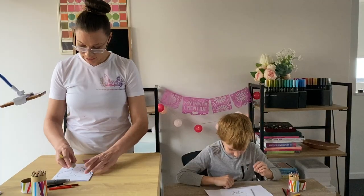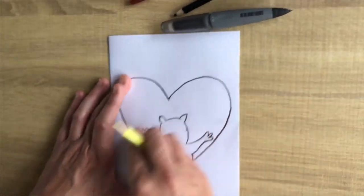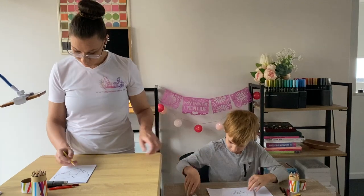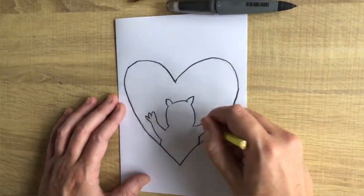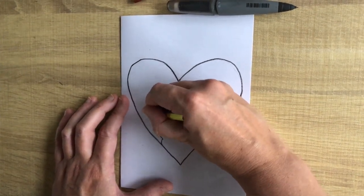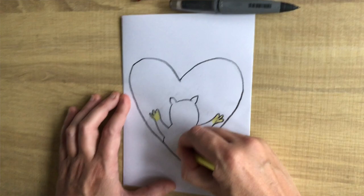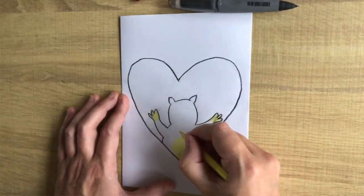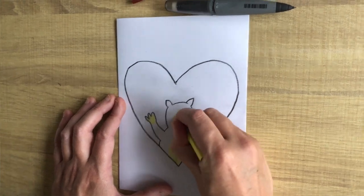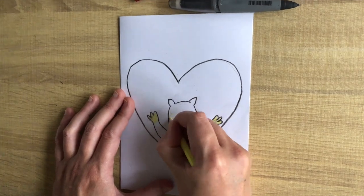We have finished our little character. We want to make sure we've erased all the little lines so that we can color them in really well. Now he's got little socks on his hands. We're also going to give him a little belly, a little space for his nose and mouth, and we're going to add some little stripes on his face.